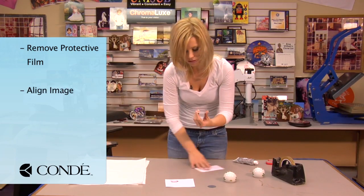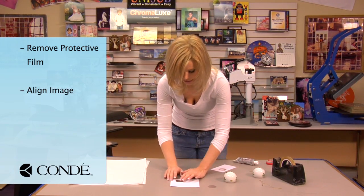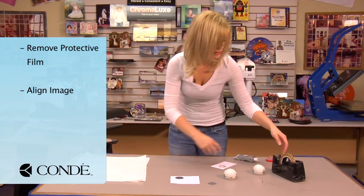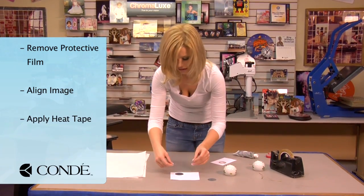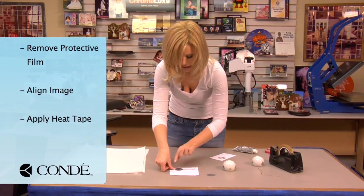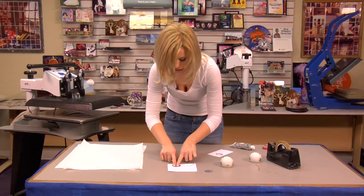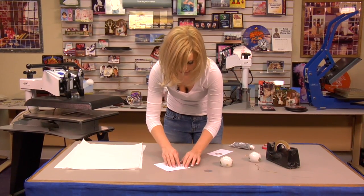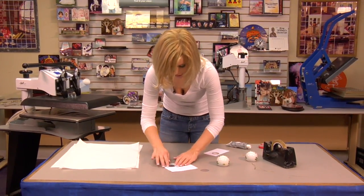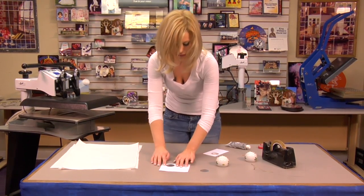Then what we'll do is we'll put our white side facing down over our image. Just place it in the center. Grab a piece of heat tape and we'll secure this in place. This is pretty simple to do and it's a product that you can make multiple items at one time very easily, so if you want to make a whole bunch of Christmas ornaments quickly, this will allow you to do so.